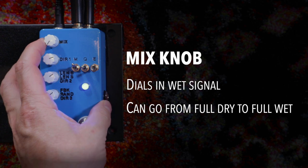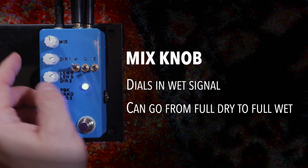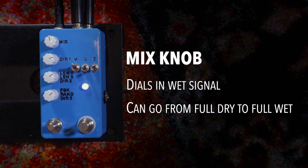Let's look at the knobs in mode one. We have a mix knob — that's very easy. It goes from dry to wet: full dry on one end, full wet on the other. Full wet can actually be very helpful because you can blend it in on the modes and play around with it dynamically, so it's kind of fun.